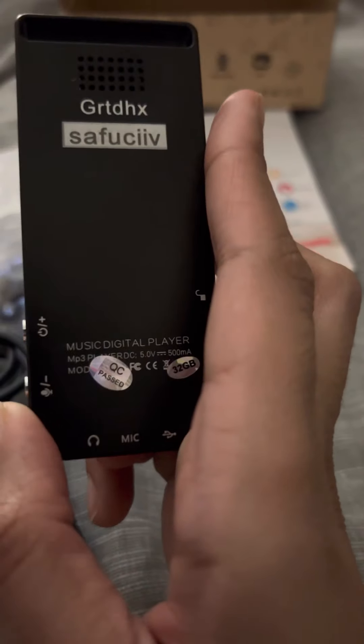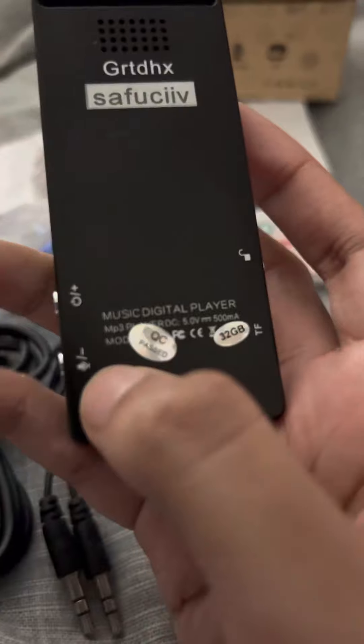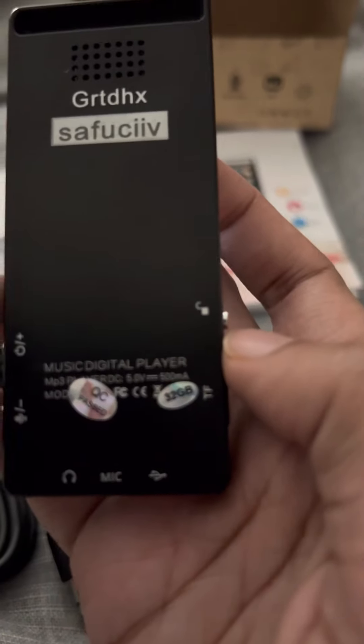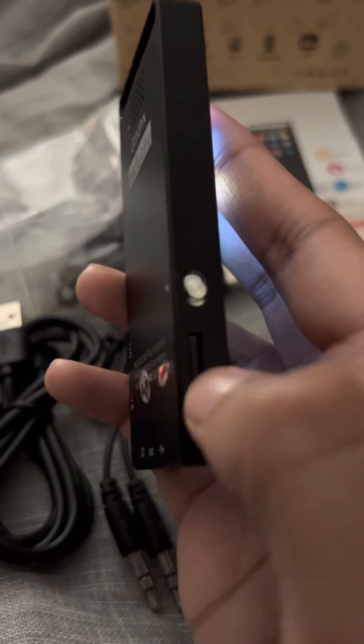Here are the other buttons. This one's for record — you press this for record because it has a record sign here. This one's the lock sign. And this is where the chip is.